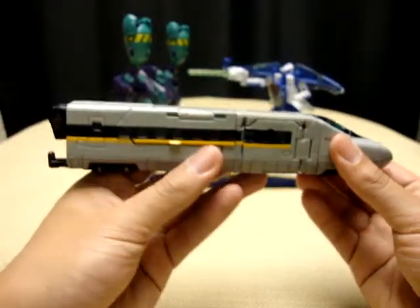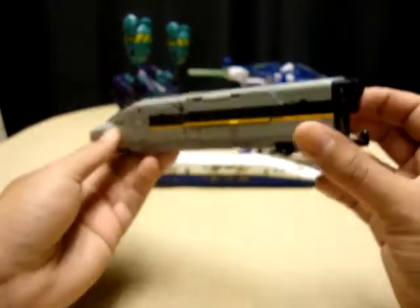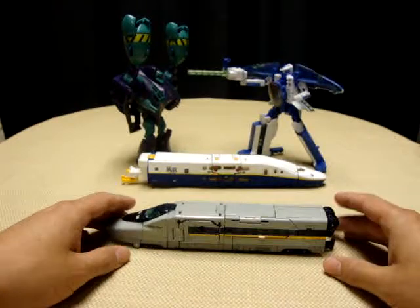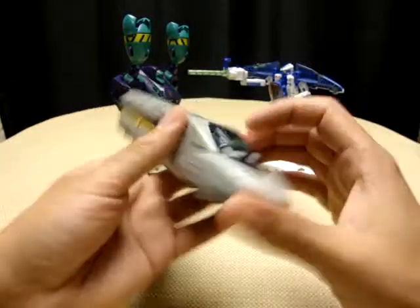Otherwise, very nice. No gimmicks — this is pretty much it, this is all it does. It's just a train. It sits there, it rolls. That's pretty much all there is to it, but very nice.